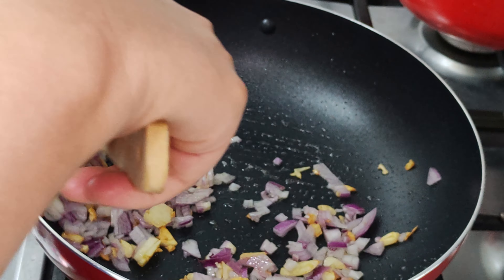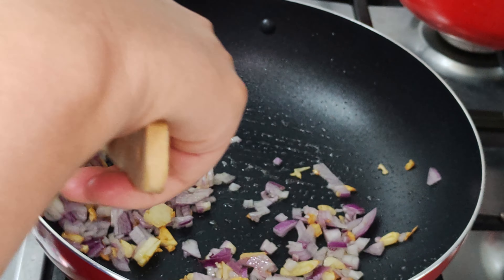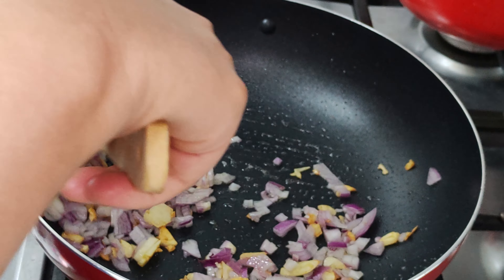A lot of Chinese things. I like this one — sugar, pepper, salt, salt, sugar, pepper.